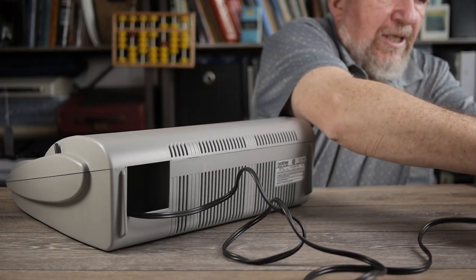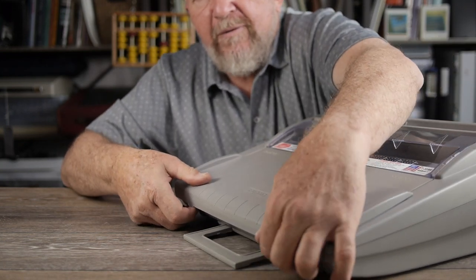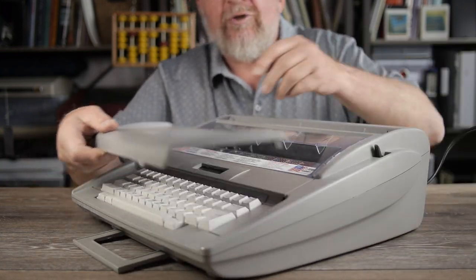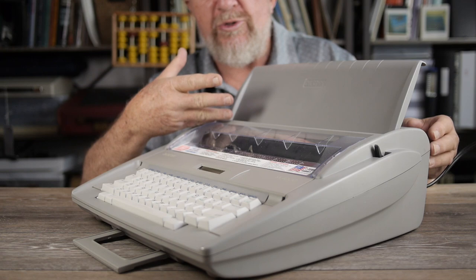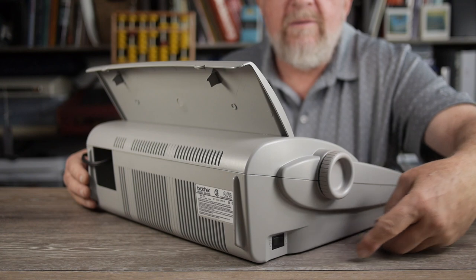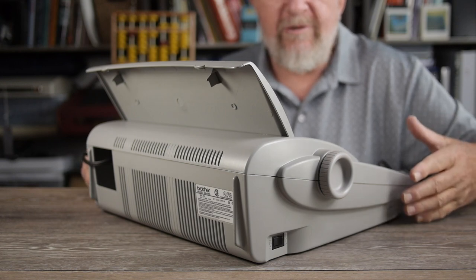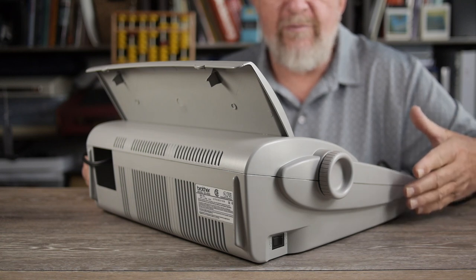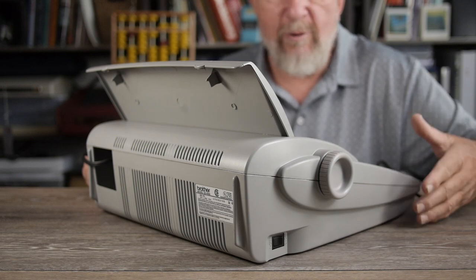We plug it in, then lift off the keyboard cover, rotate it 180 degrees, fit it up here, and now it's your paper support. The power switch is on the left side toward the rear, and the machine will reset itself when you power it up. There are factory settings it reverts to when you turn off the power, so if you have special settings you like, you'll have to reset them after every power cycle.